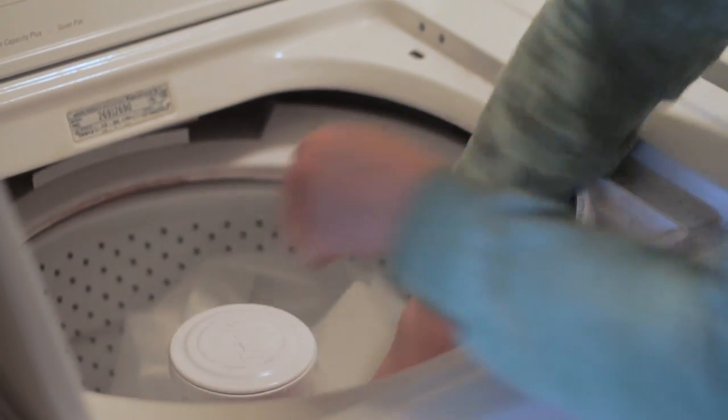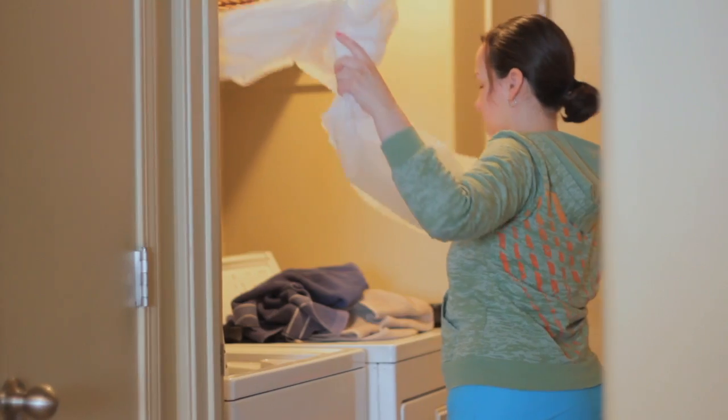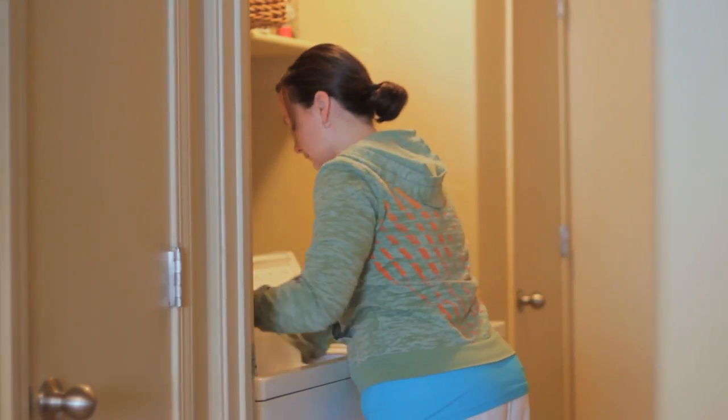The very first thing you want to do is completely take down and remove your shower curtain. Throw it in your washing machine with a load of towels.